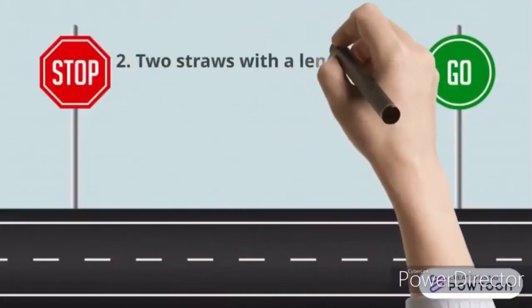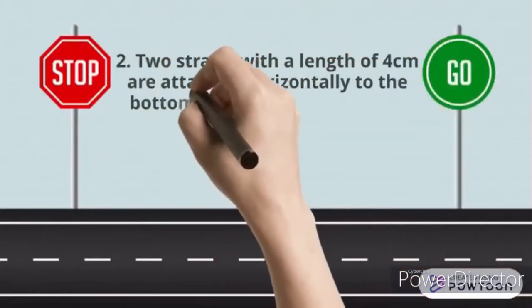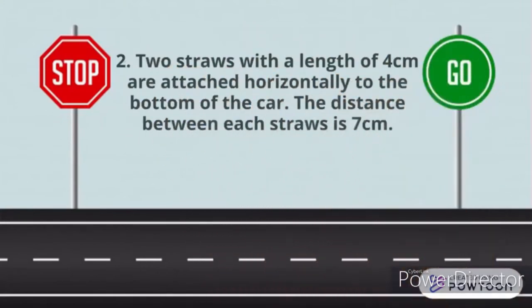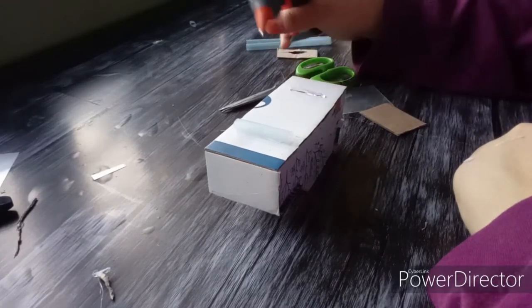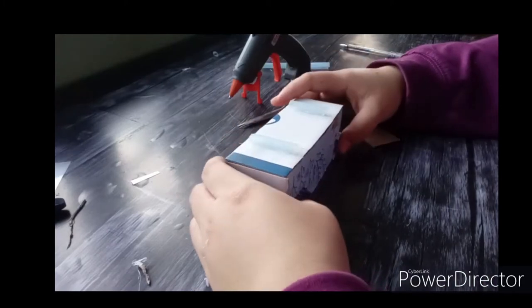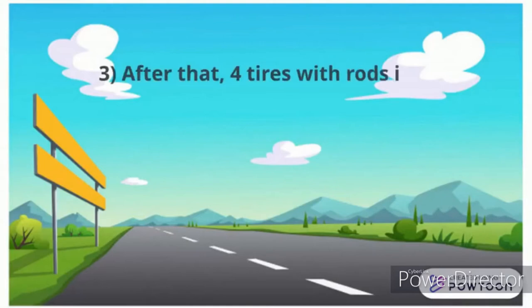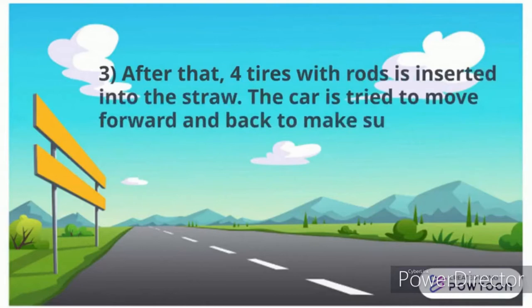Straws with a length of four centimeters are attached horizontally to the bottom of the car. The distance between each straw is seven centimeters. After that, four tires with rods are inserted into the straws. The car is then tested by moving it forward and back to make sure it moves smoothly.